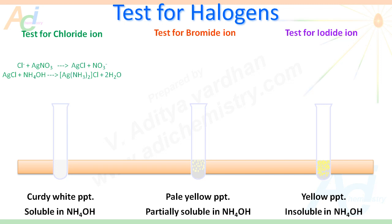The reactions are as follows. In case of chlorine, the chloride ion reacts with AgNO₃ giving AgCl, which is a curdy white precipitate, soluble in ammonium hydroxide due to the formation of a complex known as diamine silver chloride. In case of bromide ion, it reacts with AgNO₃ giving AgBr, which is insoluble in water and appears as a pale yellow or cream precipitate, slightly soluble in ammonium hydroxide. In case of iodide ion, we get AgI, which is a yellow precipitate practically insoluble in ammonium hydroxide.